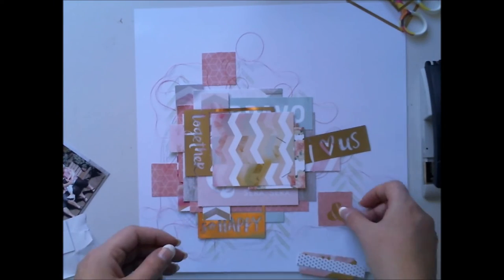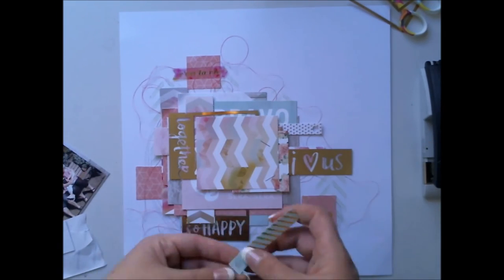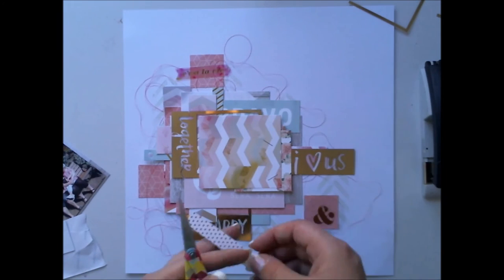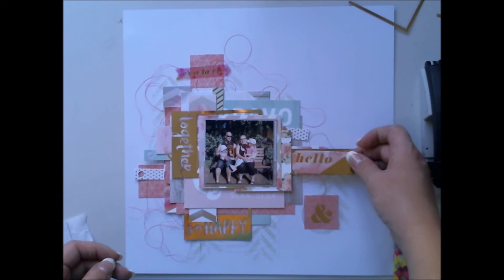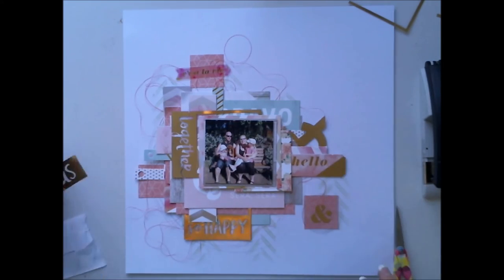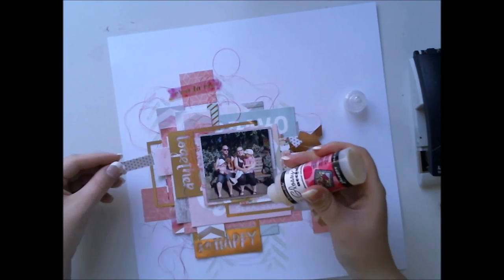Now I'm thinking about embellishments. We had these gorgeous die cuts in the February main kit, and I'm willing to use almost all of them on the same layout. I kind of love it nowadays to have lots of things going on — lots of paper layers, something on the background, lots of text and embellishments. I'm also adding Pinkfresh Studio hearts, cork hearts, and lots of things.